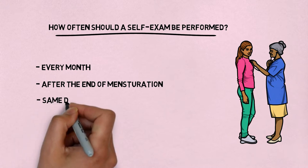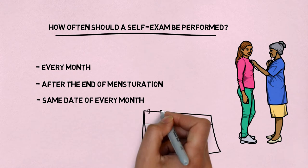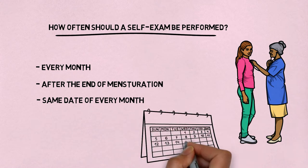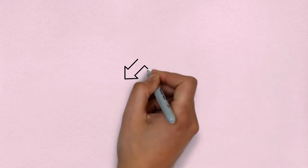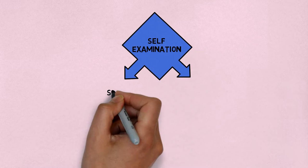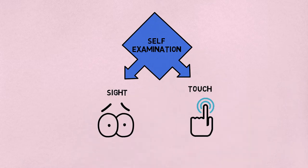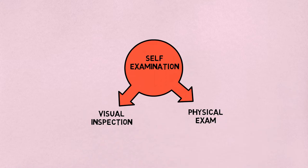Post-menopausal women should perform their self-exam on the same date of every month because it is easy to remember. To inspect your breasts, you will be using two of your five senses: sight and touch. Breast self-exam is done in two manners: visual inspection and physical exam.